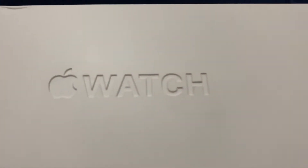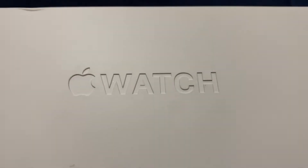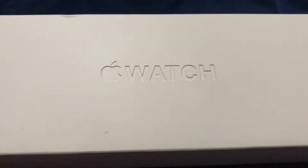Hi everyone, this is both Juji and Ruina on Adigalli Channel. Today we are going to be reviewing the Apple Watch, specifically Series 7, but honestly the Apple Watch as a product in general. Our opener today would be Juji.